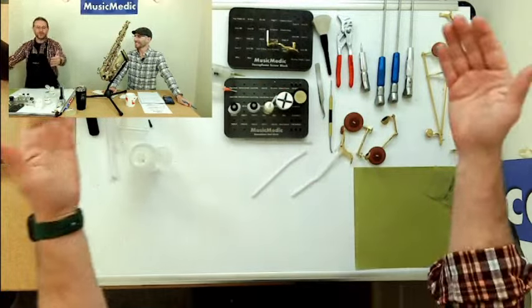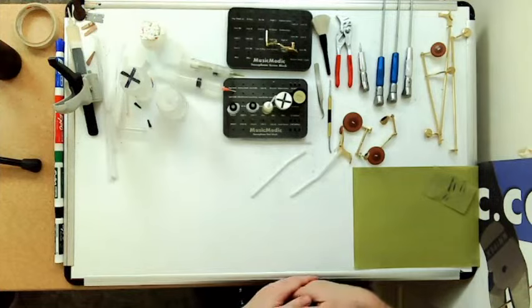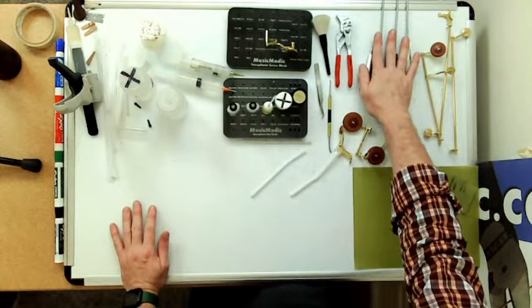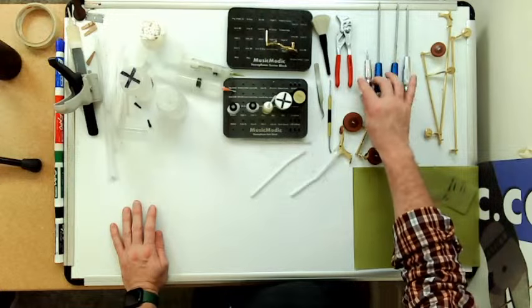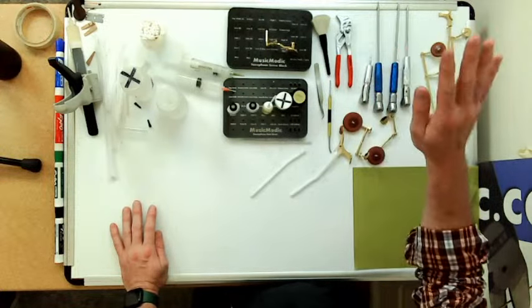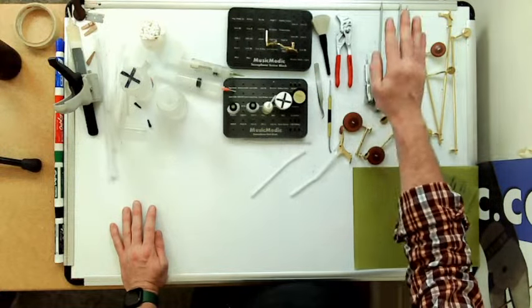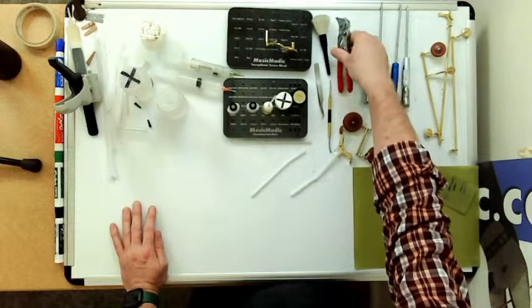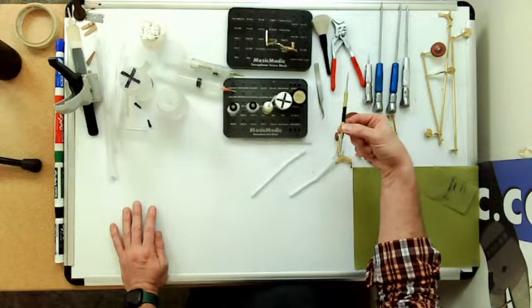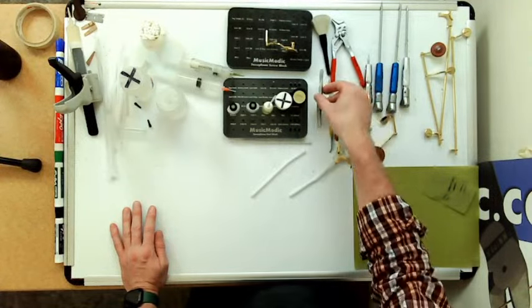Now we can do it — let's go over the tools for this job. You're going to need some screwdrivers — anything will work: eyeglass screwdrivers, small electronic screwdrivers. You don't have to have fancy Music Medic screwdrivers. Screwdrivers for disassembly and reassembly. A pair of pliers is also nice — I prefer the duck bill parallel. A spring hook for reattaching your springs. You never know when you need some tweezers for grabbing onto small parts.